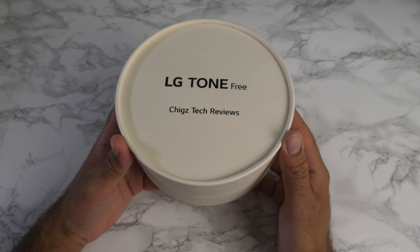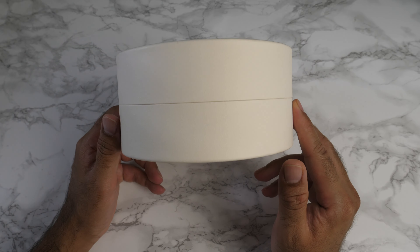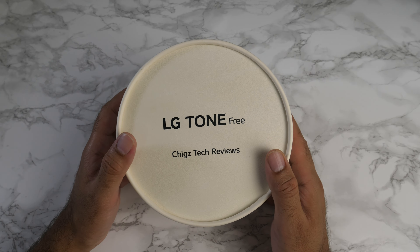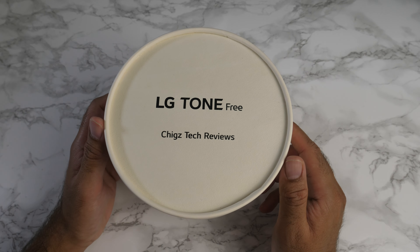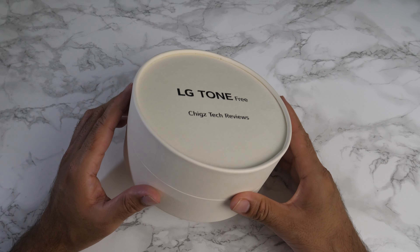What's up guys, so a special package has just arrived from the LG Tone-Free team. A nice looking personalised box finished in this ivory white colour and it does say Chig's Tech Reviews on it. Really nice how LG always pull off that personal touch. So let's get this box open, shall we?